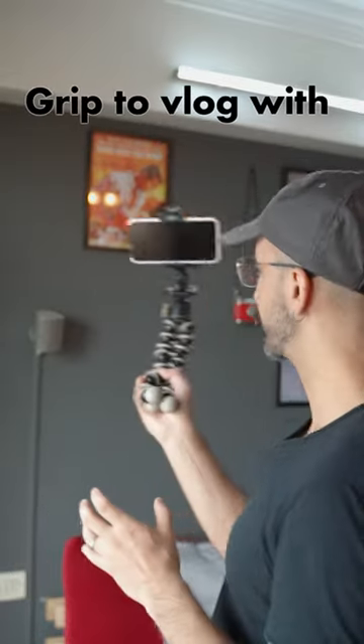Another advantage is using this for blogging. If you are outside, wherever you are — for holiday or if you like to make vlogs — you can just use this little Gorilla Pod as a tripod or as a handle. You don't have to really carry big heavy luggage. It's very small, light and portable.